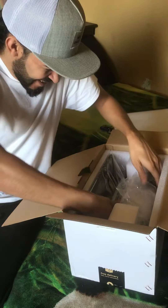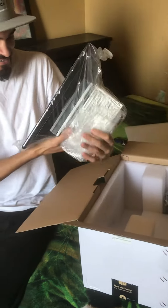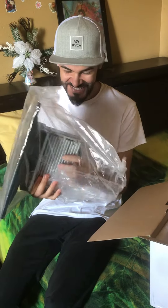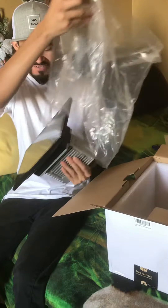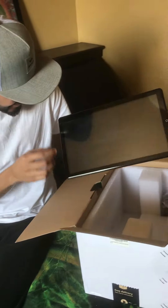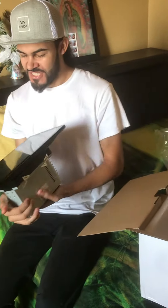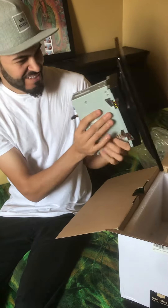We got cables, and last but not least we got the screen here. Wow, check this out — it does have a screen protector on it as y'all can see right here. We'll be leaving that on just in case.